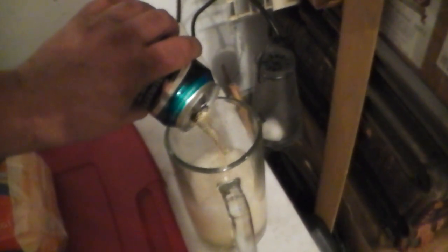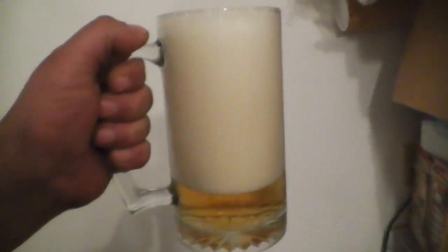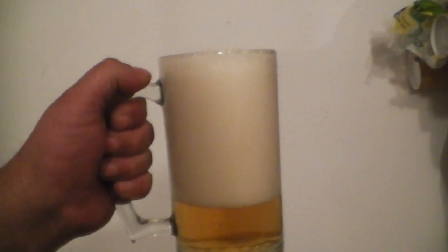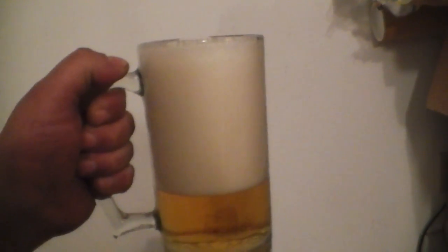I know this isn't how you're supposed to pour beer, but I'm holding the camera and I can't really tilt the glass and pour at the same time. Let the foam settle down. The only reason I'm pouring it in a mug is because it was already cracked. Anyway, let that settle — but guys, that's what I'm cooking. Doesn't that sound good?